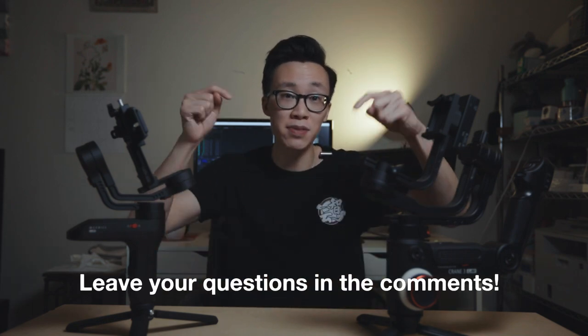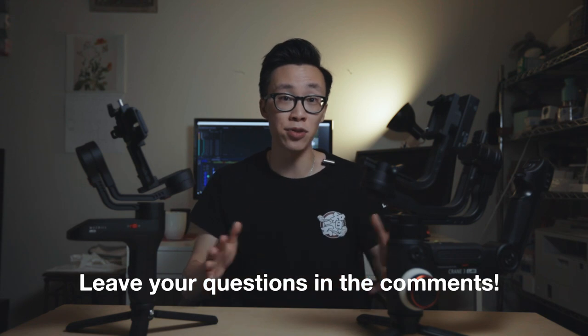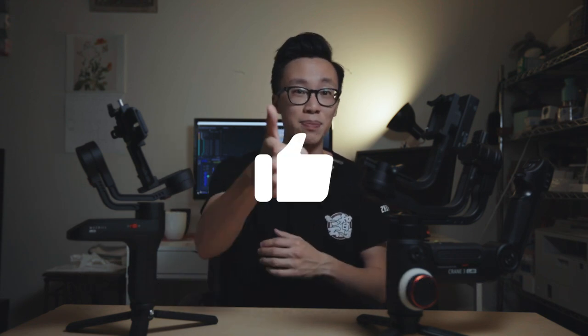So that's my comparison between the Weebill Lab and the Crane 3. If you have other questions, please leave them down in the comments and I'll try to answer as much as I can. If you liked this video, please hit the like button, make sure to subscribe, and hit the bell to get notified of every video I post. I'll be making more content on the Crane 3, the Weebill Lab, and filmmaking tutorials — so make sure you subscribe to stay updated. My name is Alex Chung, I'll see you later, bye!